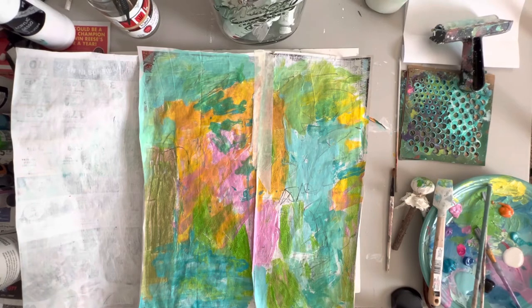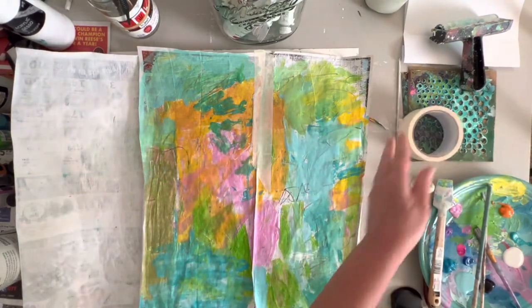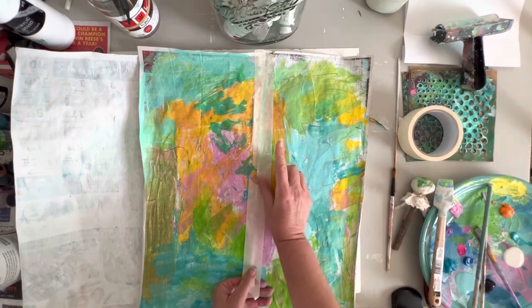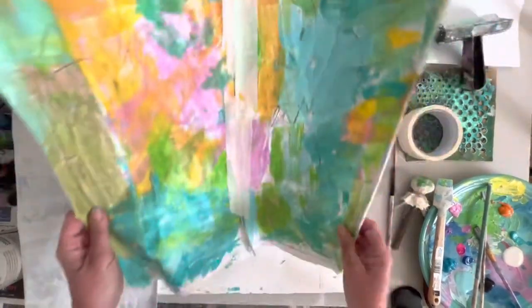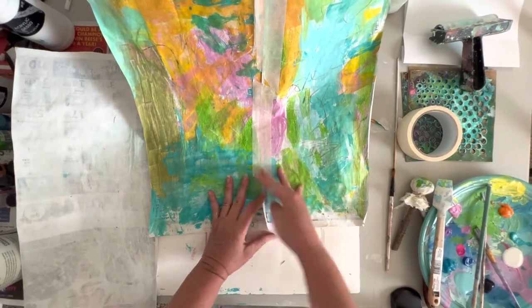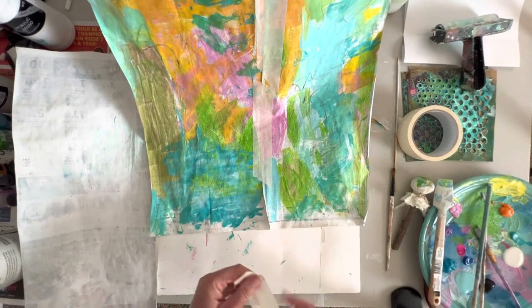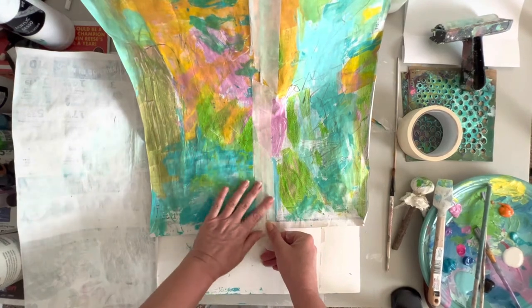So now what I'm doing is taking some just regular tape and I'm taping the back and the front, because with the paint and the gesso it wants to curl up and I don't want it to do that. I've got strips cut — that'll reinforce it and give us some more texture, and we'll still be able to tear it.